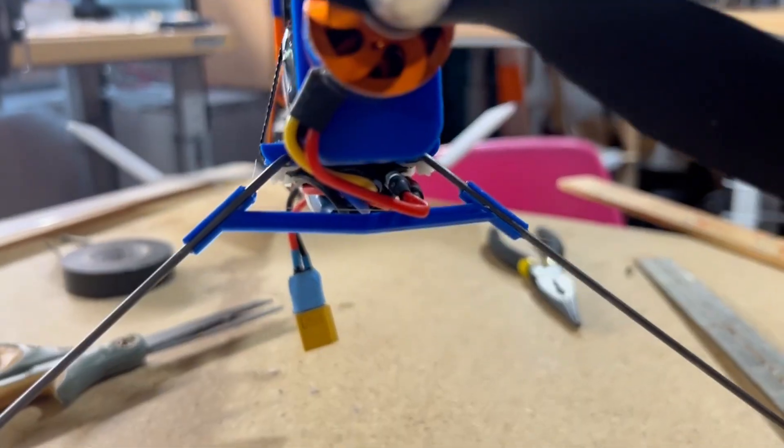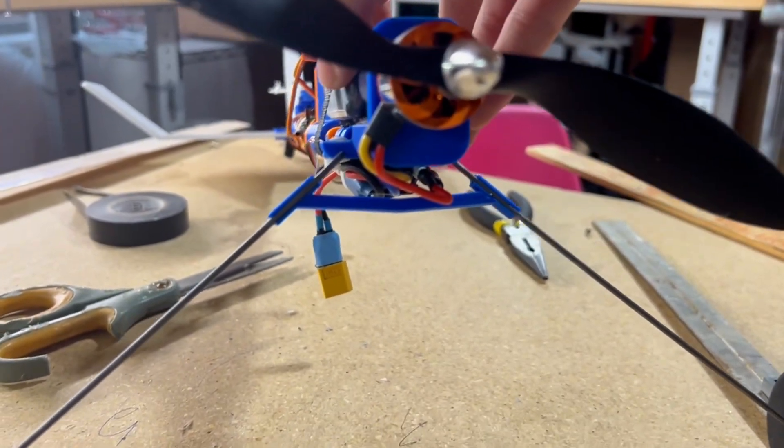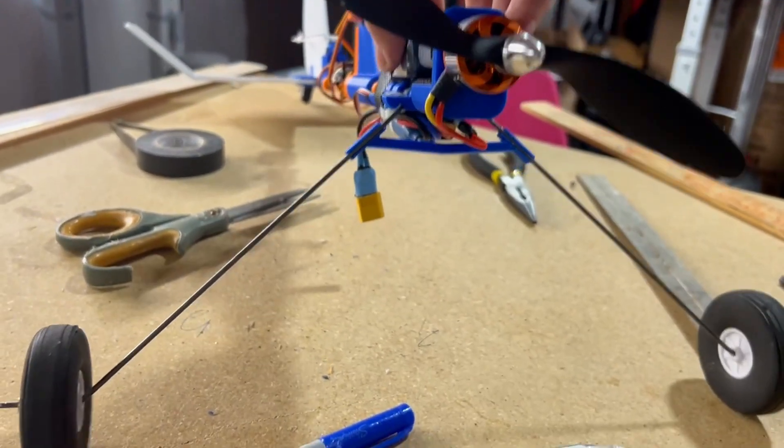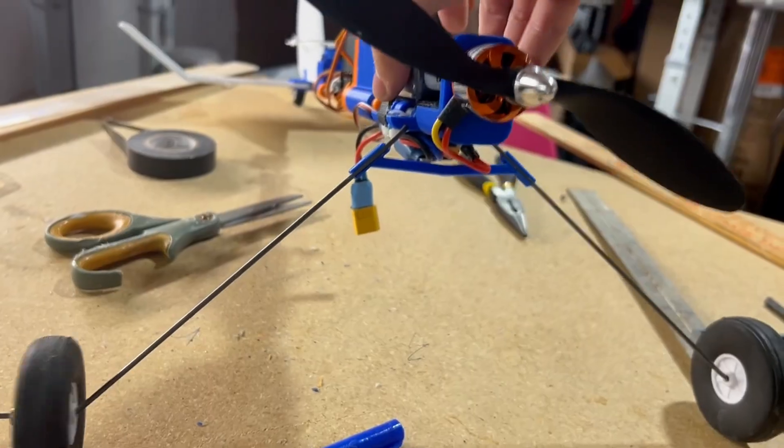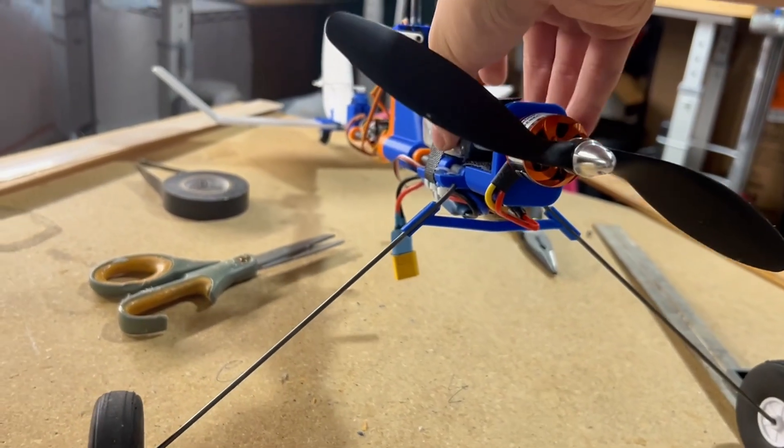To hopefully make the landing gear a bit more rigid, I printed a brace that would glue onto the landing gear wire. I purposely made this brace quite small, so in case of a crash or rough landing, the energy would go into snapping this rather than damaging some other part of the aircraft.